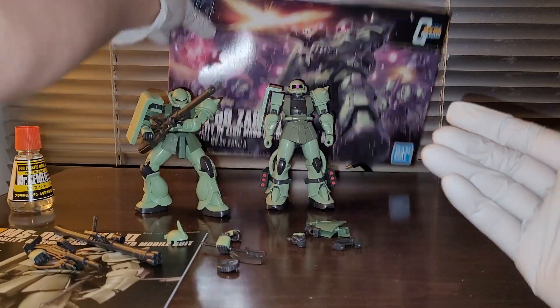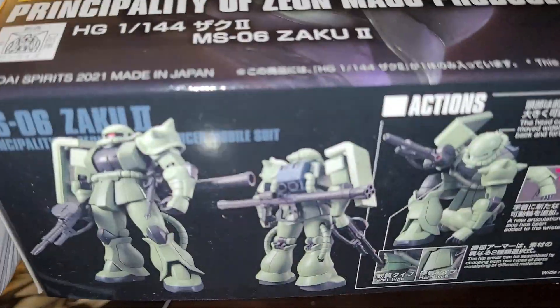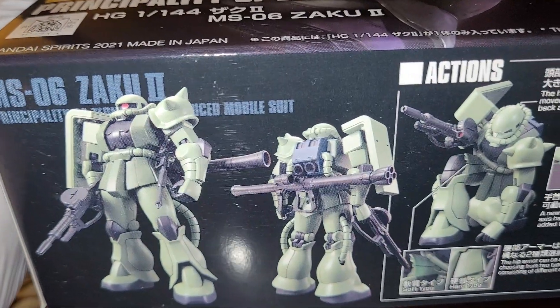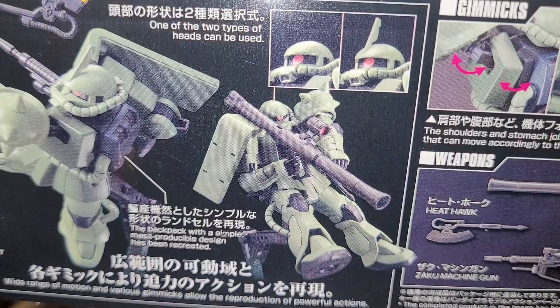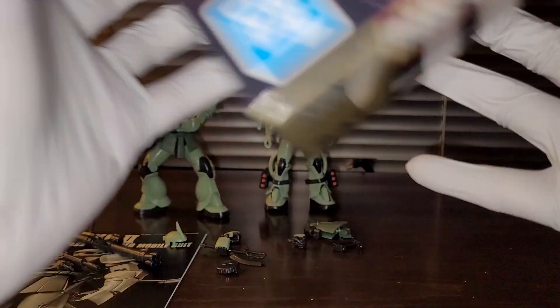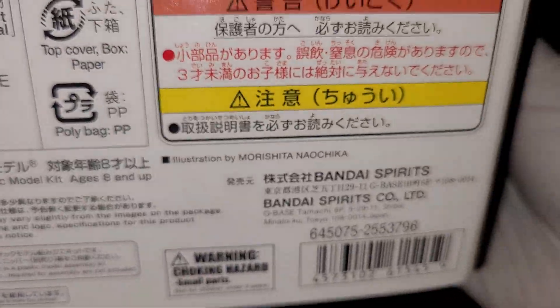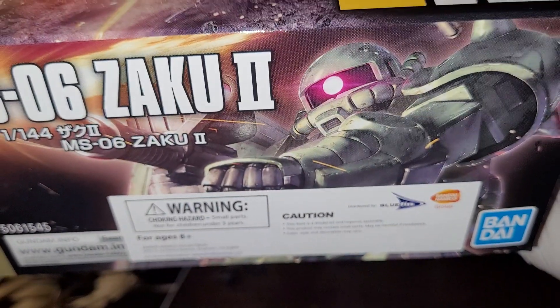Let's go ahead and take a look at the box. This kit was actually released in October 2021, and now it's April 2022, so it took that long for us to get this kit here in the US. I believe the retail price is around 20 bucks — they don't show the retail price on the box, but I'm pretty sure you can get it for like $15 in Japan.